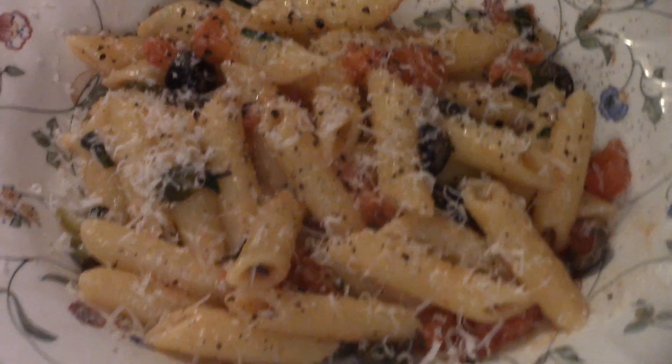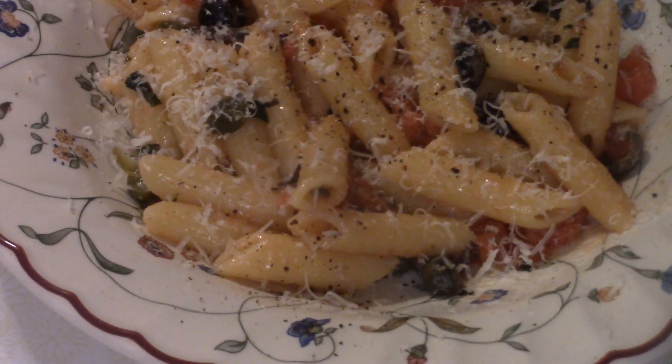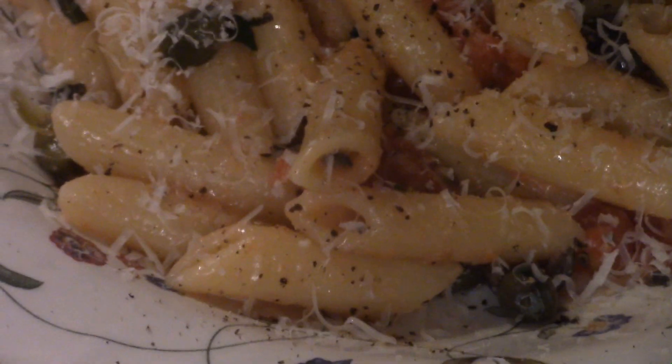Nice little sprinkling of Parmesan cheese, and that's Mediterranean penne — done. Like I said, real, real easy, delicious dish for a busy weeknight. Start to finish: ten minutes.